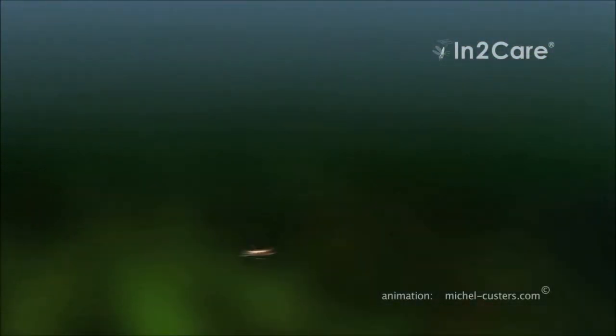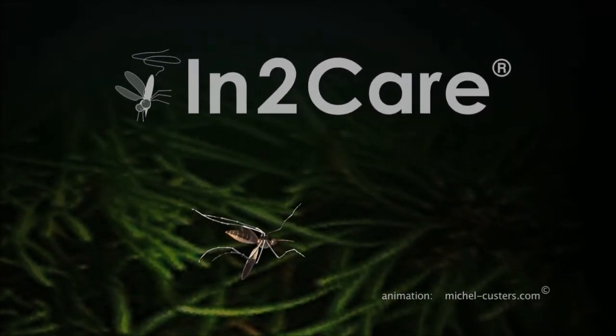After a few days, the mosquito succumbs to the fungus infection and dies.